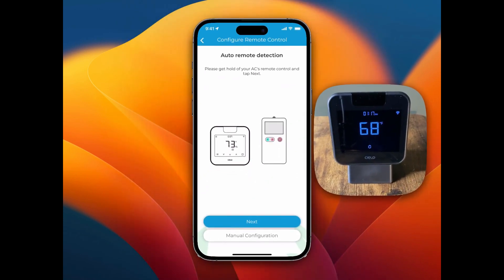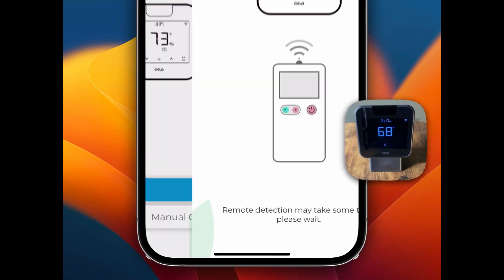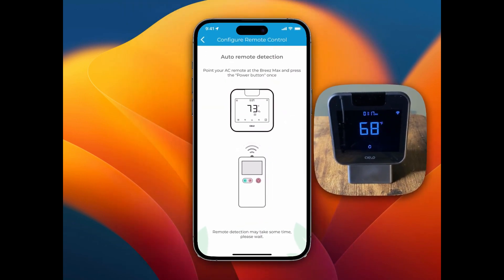This is where you get your remote control set up for your air conditioner. I'm going to press Next, and then it says to point your AC remote at your Breeze Max and press the power button once, so I'm going to press the power button on the remote.